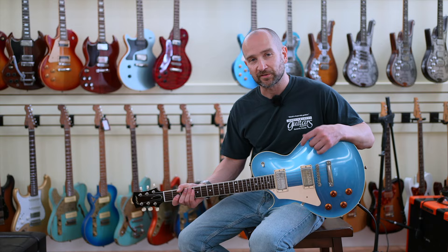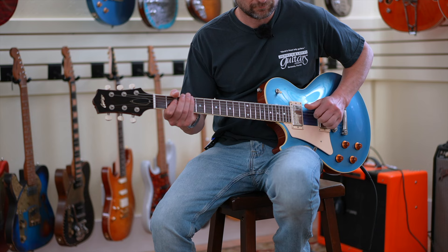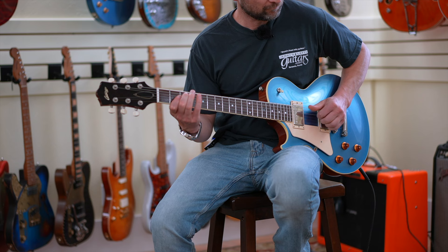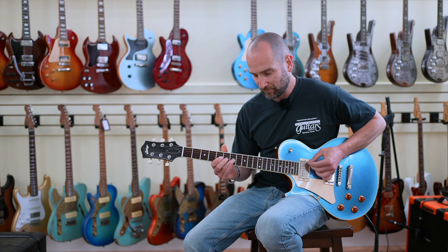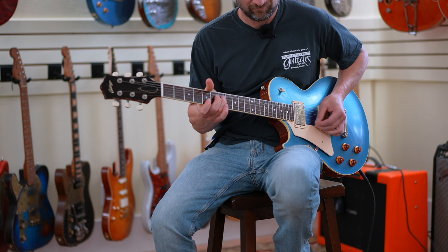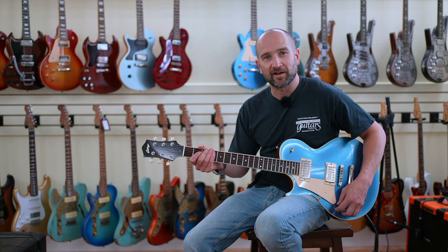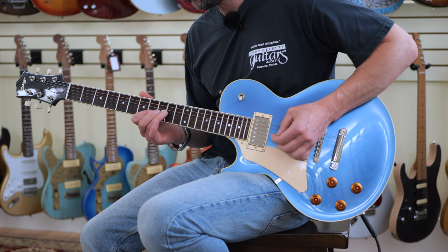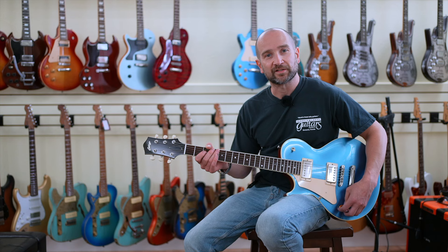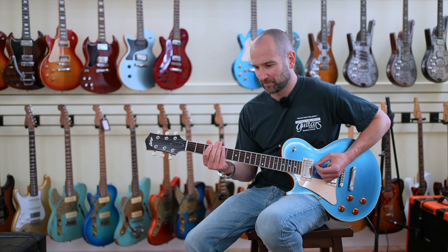Let's try some dirty tones now, thanks to the left side of the VS Audio Royal Flush. This is the bridge pickup with the volume control all the way up. Massive sound. Now with the volume control down, we'll see how much it cleans up. Cleans up beautifully, and back up. Let's try the neck pickup now.